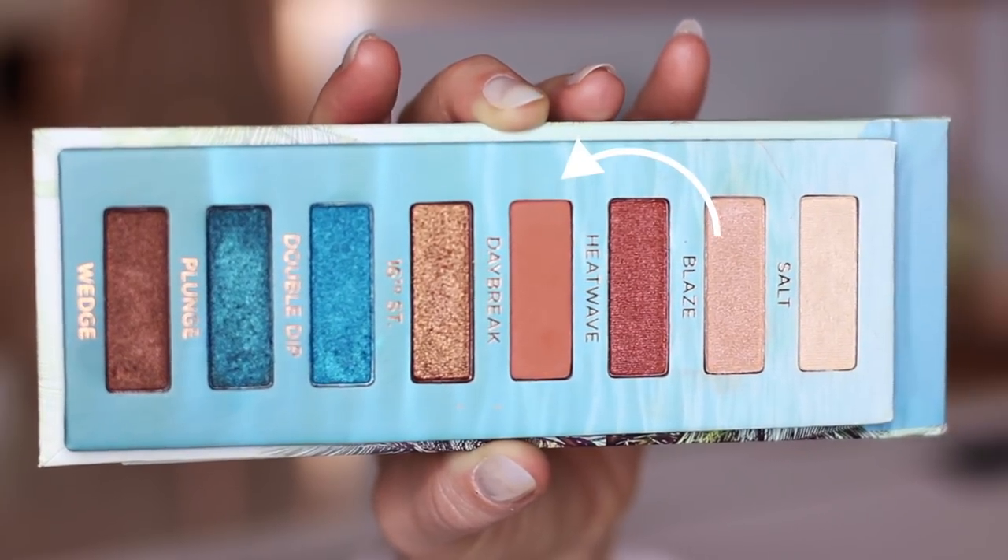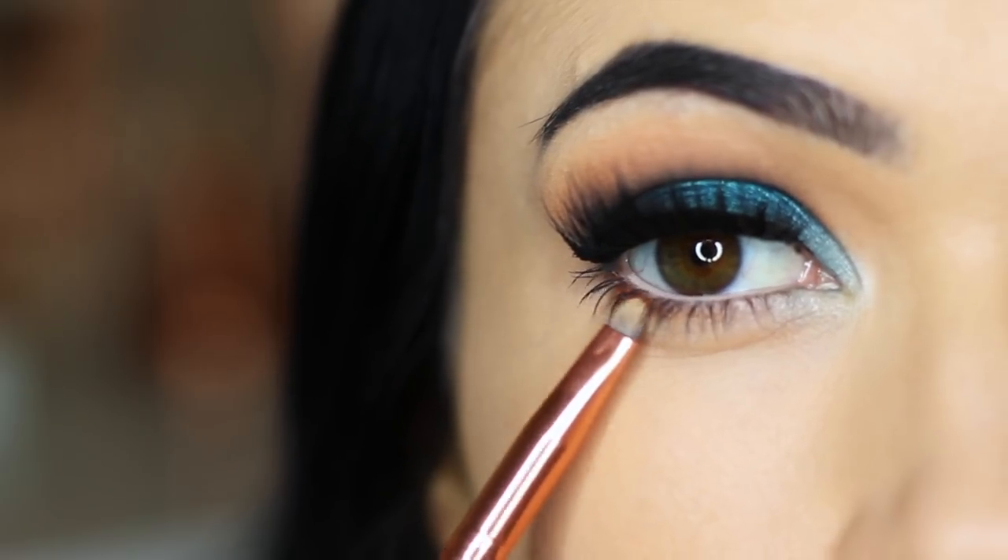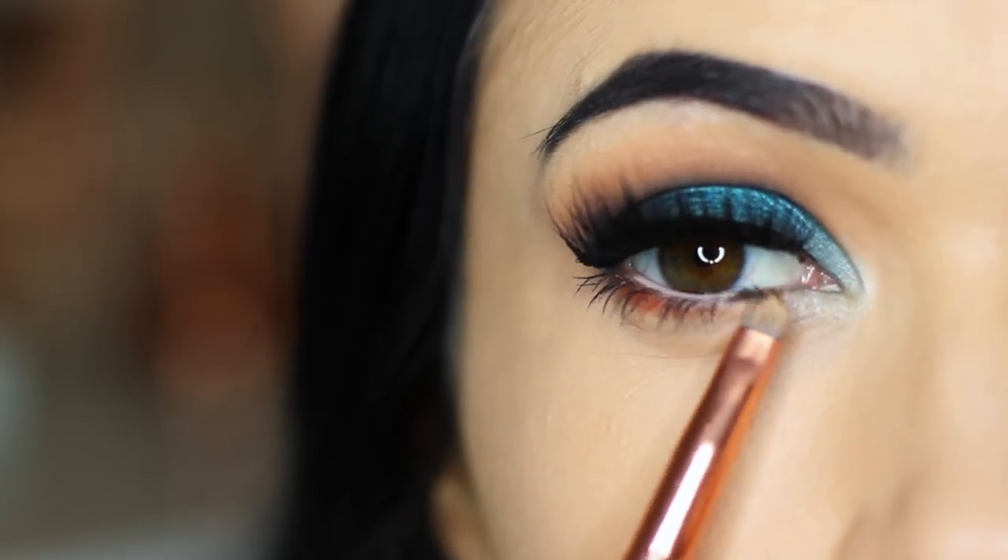Then take that terracotta shade and, once you've applied your lashes and all that, apply this underneath the lashes — right on that lower lash line — just to bring the look together.